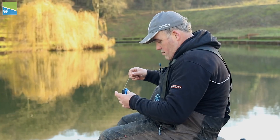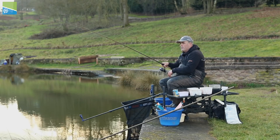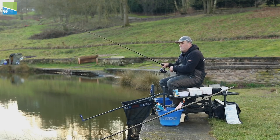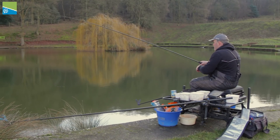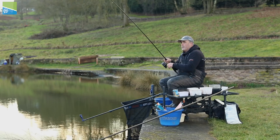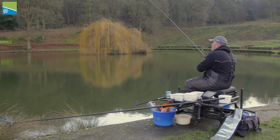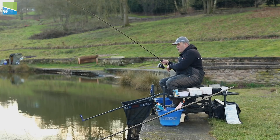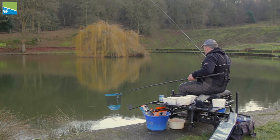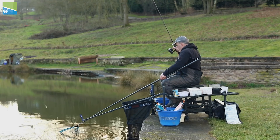I missed a couple of bites, so I shortened my hook length down to about 18 inches. I'd just cast out, was tightening down to the feeder, and straight away I've got one — a decent roach. It took an hour and a half to start catching, but you expect that with the water temperature being so cold. It's all about getting that first bite. That rod is perfect for this — even catching roach, skimmers, or big bream. That's the good thing about the shock leader — when it goes into your rod eyes, you know you're getting close to netting the fish. Look at that for a roach — stunning.